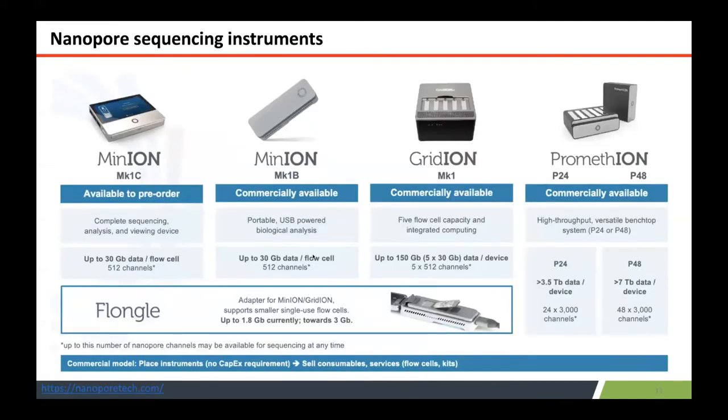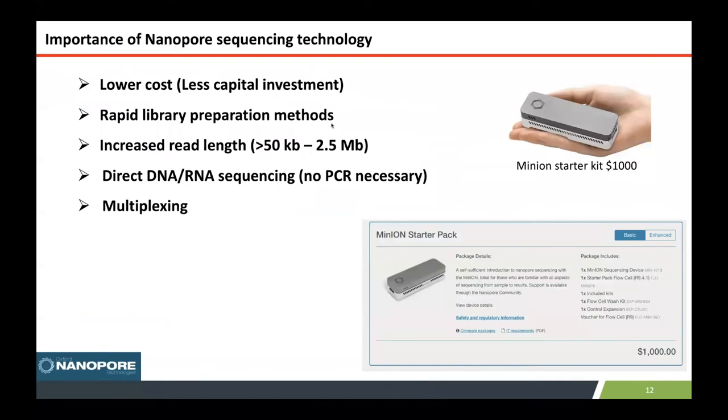Nanopore has various instruments that give different yields depending on which instrument you use. The MinION, the flagship instrument, gives about 10 to 30 gigabases of data per flow cell. The GridION is five times the MinION, and the PromethION is for higher-depth analysis of bigger genomes. We use the PromethION for our nanopore genome analysis.